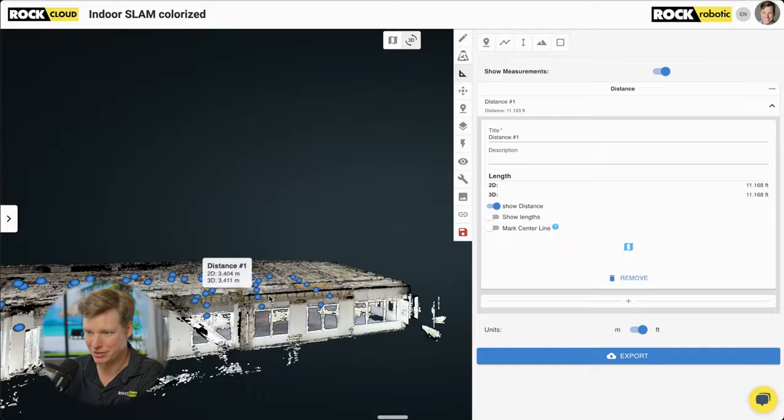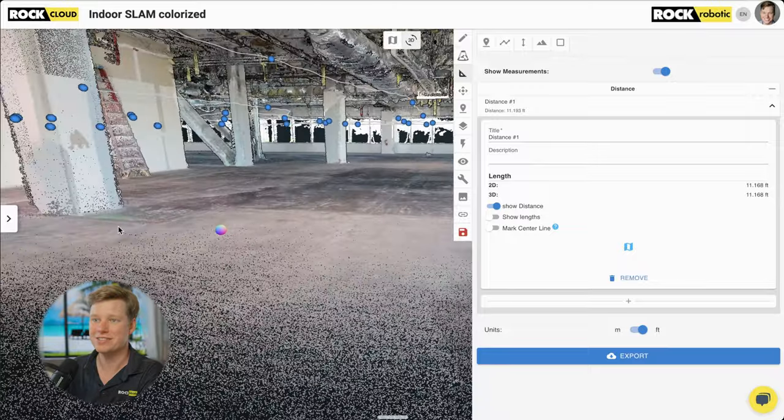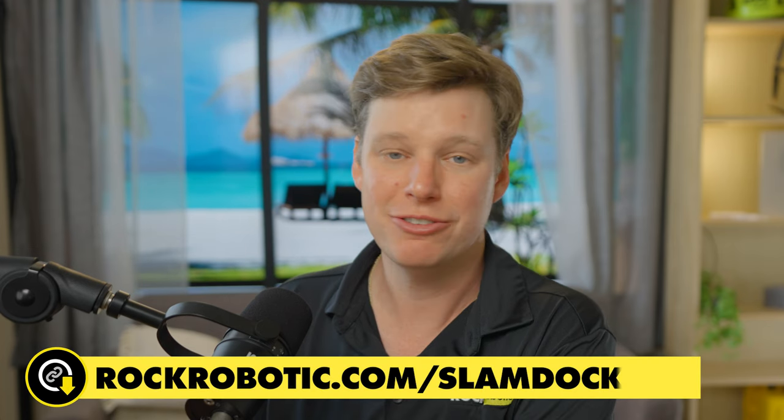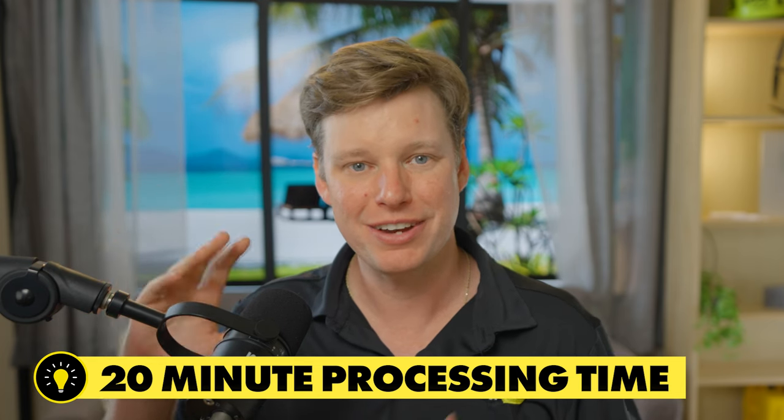I think this looks really cool — honestly a complete success, and very useful. I'm very curious how we can keep expanding on this with Rock Inspect and accurate 3D data, opening up more possibilities with the Rock R3 Pro and Rock products. This colorized SLAM data is a 3D point cloud I captured in just 12 minutes of walking around the whole site. Processing took about 20–25 minutes to generate everything, and now it's uploaded and I can share it — you'll be able to click the link below and play around with this dataset yourself.